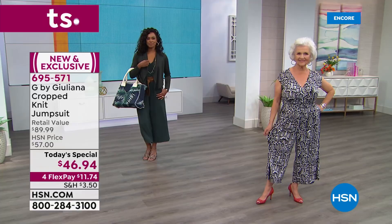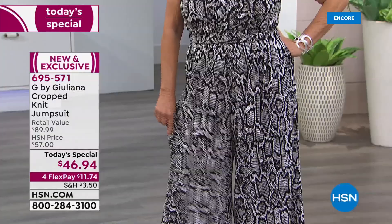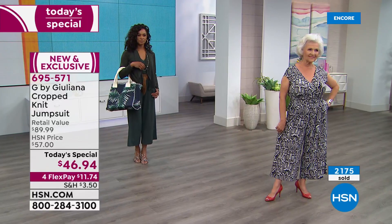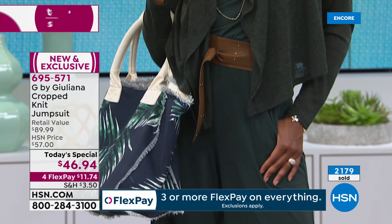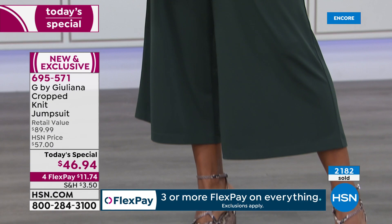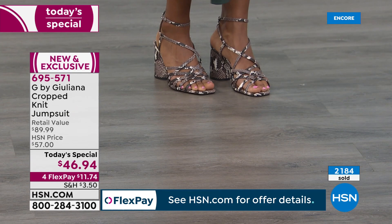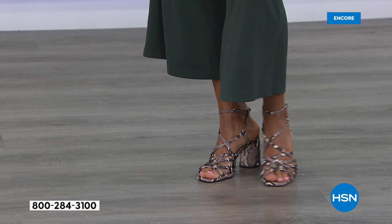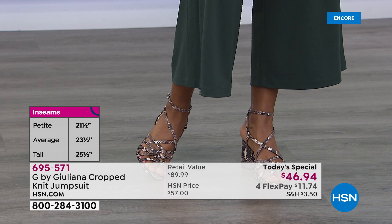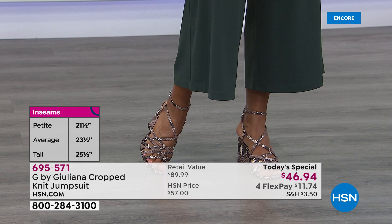Juliana: I launched a jumpsuit, my first one ever at HSN a year ago, and it was a huge hit, but it was quite different than this one. If you have that at home, it's the same wonderful fabrication you loved. But this one is cropped — a cropped length that is so fresh and easy to style, whether with a sandal, heel, wedge, sneaker, or flip flops. There are no rules here: it could be a little shorter or a little longer, it still looks fabulous.